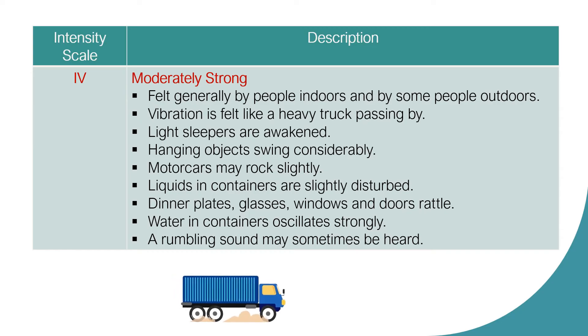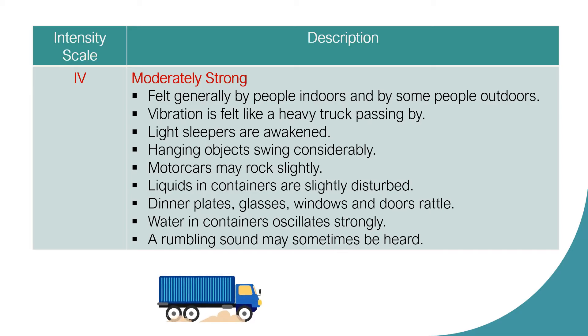Intensity Scale 4: Moderately Strong. It is generally felt by people indoors and by some people outdoors. Vibration is felt like a heavy truck passing by. Light sleepers are awakened. Hanging objects swing considerably. Motor cars may rock slightly. Liquids in containers are slightly disturbed. Dinner plates, glasses, windows, and doors rattle. Water in containers oscillates strongly. A rumbling sound may sometimes be heard.